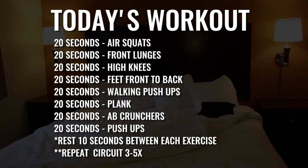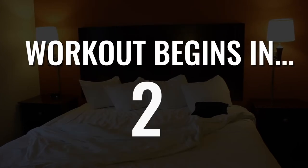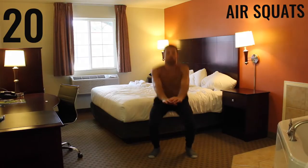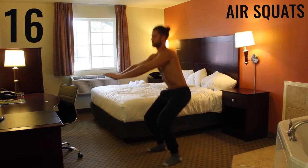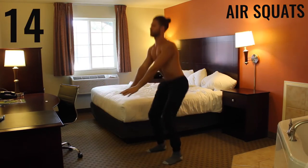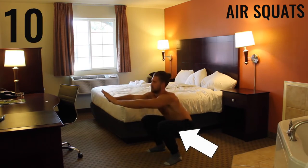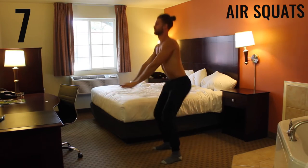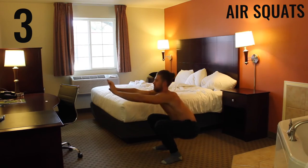All right, all bodyweight exercises — we're getting started in three, two, one. First exercise: air squats. With air squats, you want your feet about shoulder-width apart, maybe a little wider than that. You want to bring your butt down, creating a 90-degree angle between your calves and your hamstrings, and really get a good tempo. Get as many as you can — it's 20 seconds, all-out effort through every exercise.